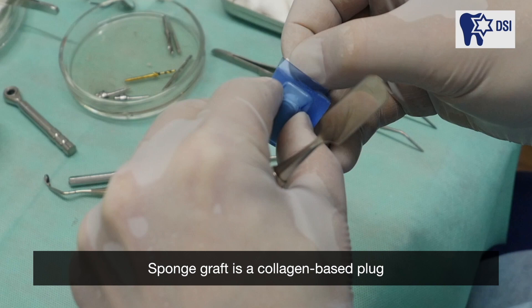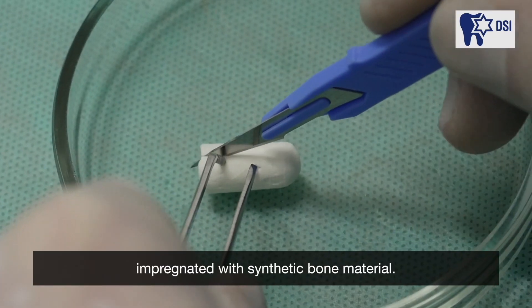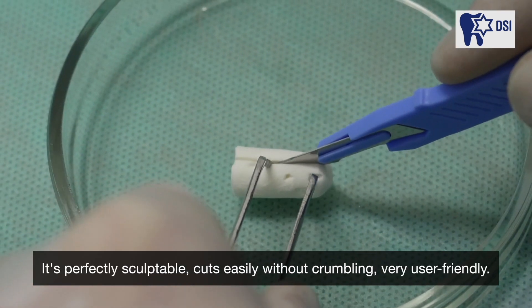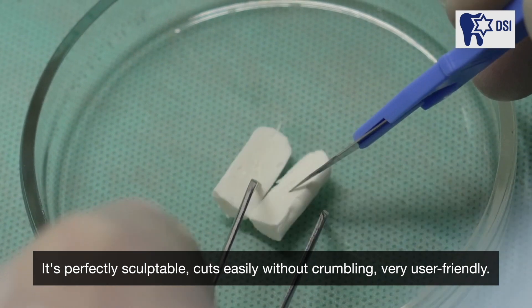SpongeGraft is a collagen-based plug impregnated with synthetic bone material. We use it instead of a membrane. It's perfectly sculptable, cuts easily without crumbling — very user-friendly.